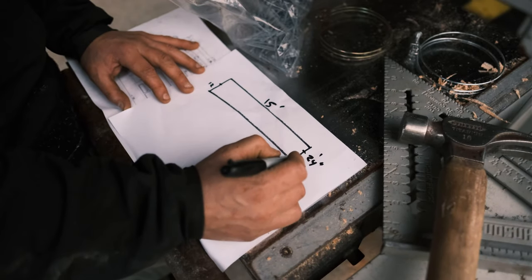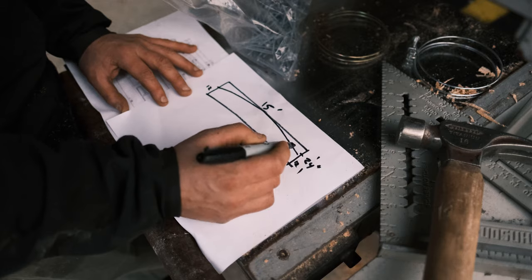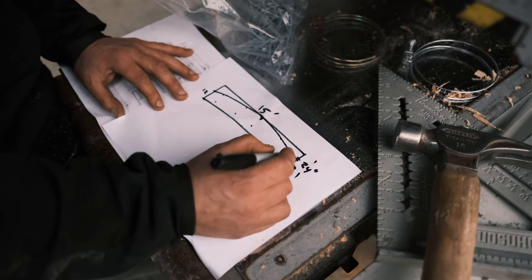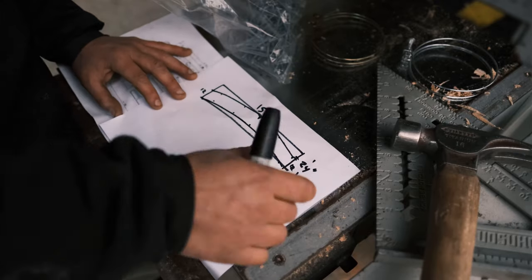Basically what we're doing — because they want a 12-inch arc — we're going up 12 and then we're gonna meet it in the middle dead center, and then we're gonna match it all the way: 12, 12, 12, 12, and 12. We'll have that exact 12-inch arc all the way.